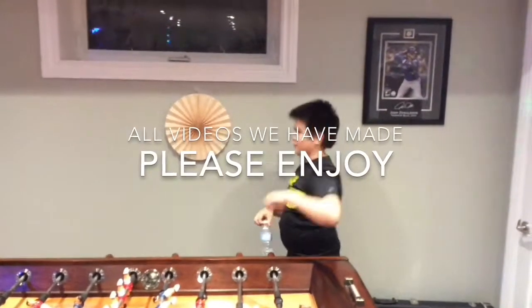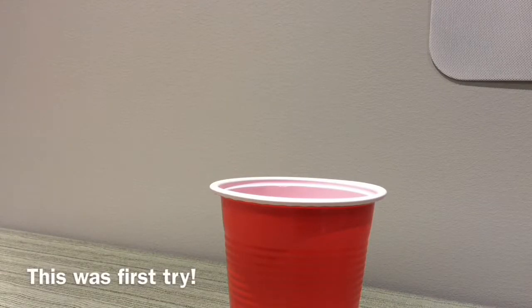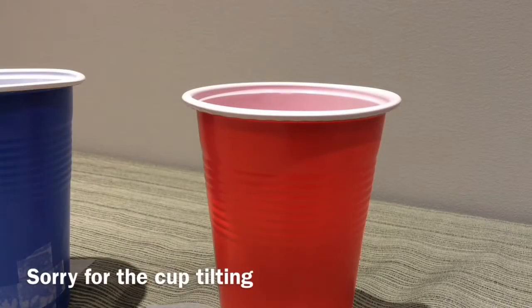This is the RetroLine. This is the bottle flip cup. This is the cap shot. This is the triple shot. This is the double shot. This is the double cup shot.